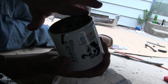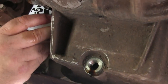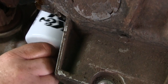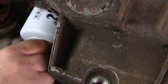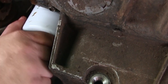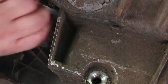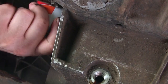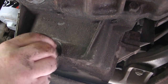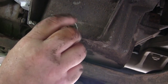Now I've got the new oil filter and I'm putting some oil on the gasket. That helps it slide on and seal properly when you tighten it. You don't want to get these too tight — what I normally do is get it just as tight as I can with my hand. I try not to use oil filter tools or wrenches to crank it down really tight. Once you have that on, you can put your drain plug back in.